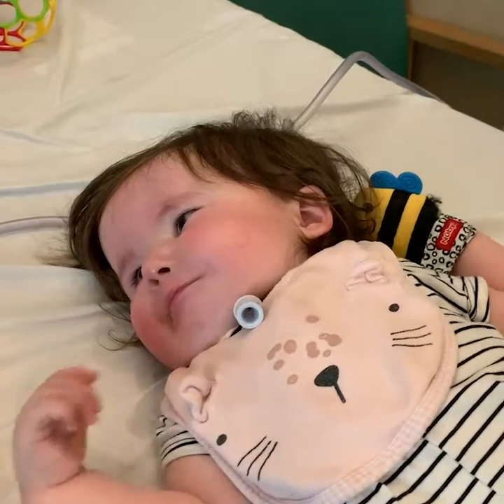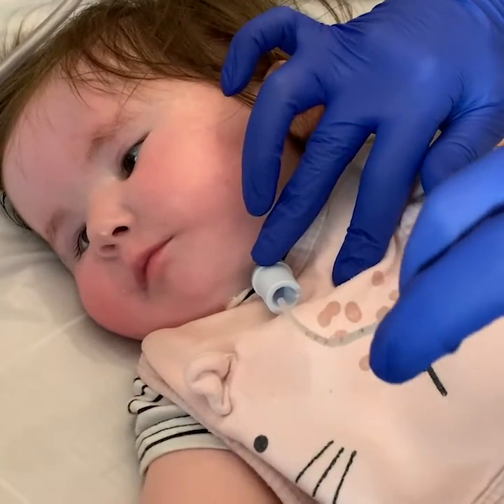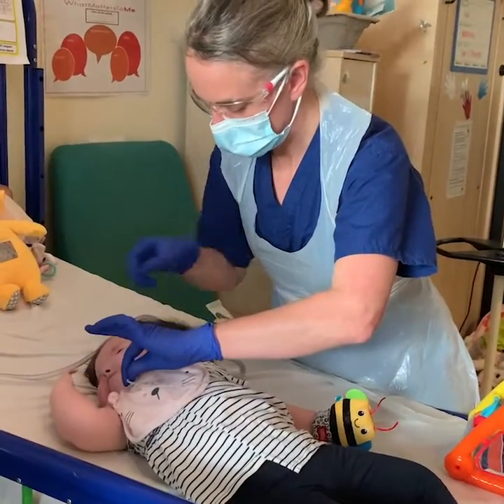Public Health England have focused on suctioning tracheostomies as an issue because of concern that during suctioning, aerosol and droplet spread may be generated. And if the child had COVID, then this could put people close by at risk.